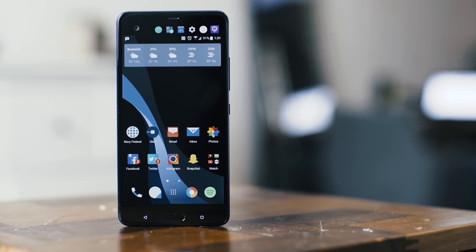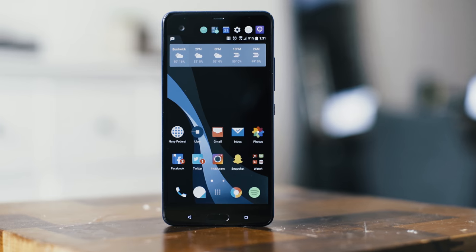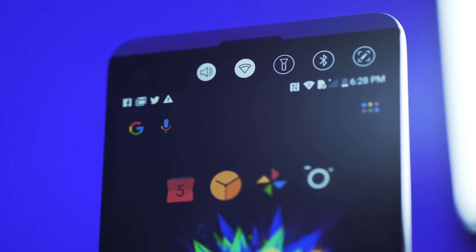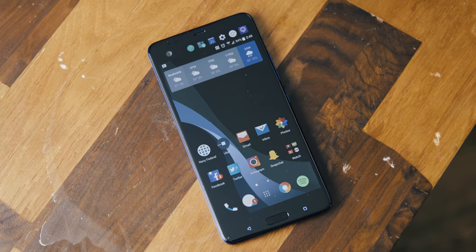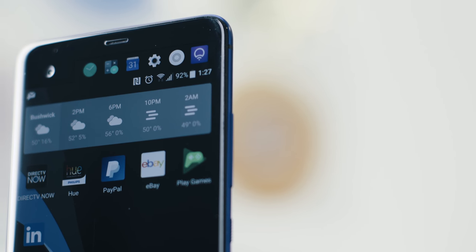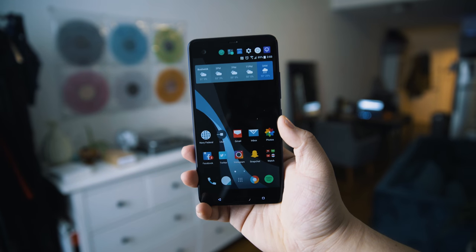Up front is a 5.7-inch LCD display and a secondary screen for your favorite apps, contacts, or toggles. It's pretty much a ripoff of LG's V10 and V20 secondary screen. I personally like it since I can launch my favorite apps right away without adding those icons to my main home screen, but that's really it — I don't really use the other features meant for the secondary screen.